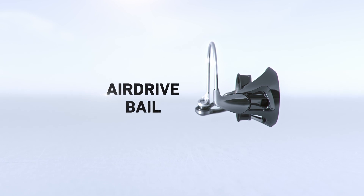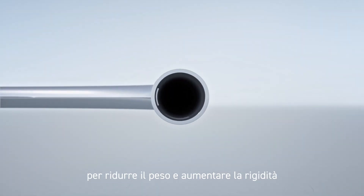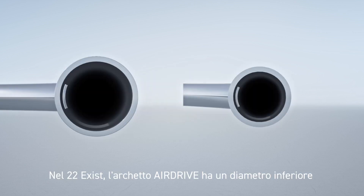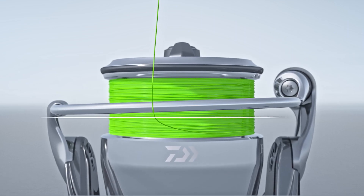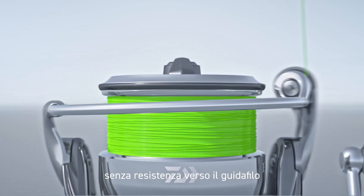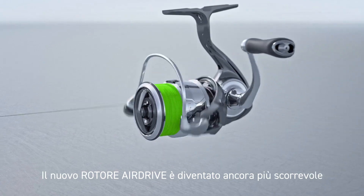Airdrive Bale. For many years, our air bale design on spinning reels has used a hollow bale design to reduce weight and increase rigidity. In the 22 Exist, the air bale has a smaller diameter than previous designs to further reduce weight while still maintaining strength. We have also used an innovative new construction method. The bale is shaped in a way to allow line to be smoothly guided to the line roller, making this new Airdrive Rotor even more trouble-free.